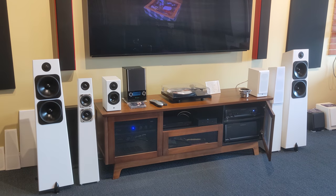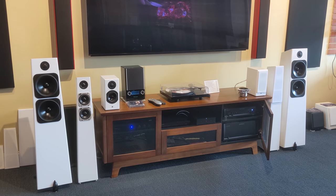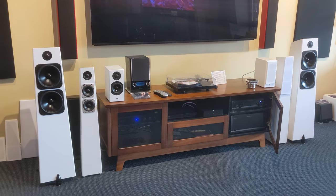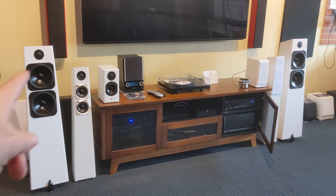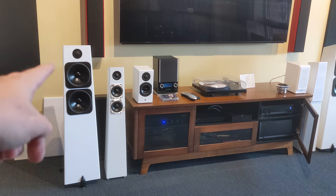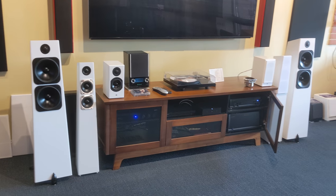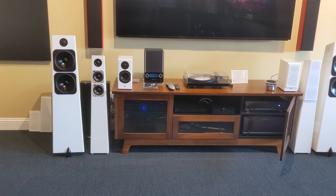They say they've improved the soundstage depth — twofold, so twice as deep sounding. Of course I think this is subjective, but compared to the previous generation with the silver drivers, the Version 2 now has the anodized black drivers. So anyway, we have these here and I'm going to keep breaking them in.